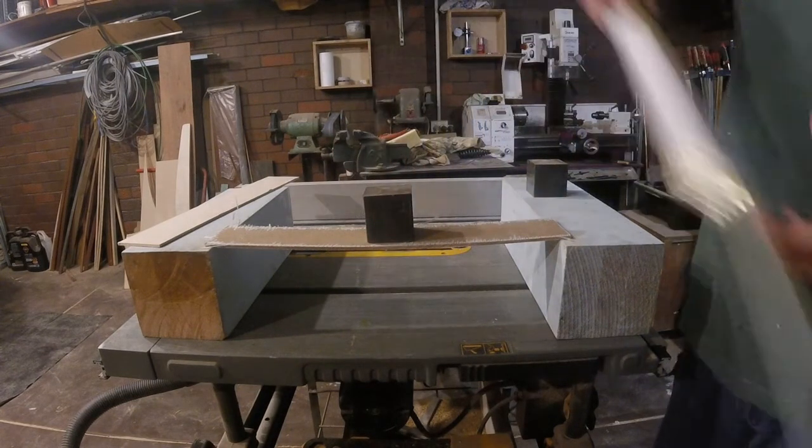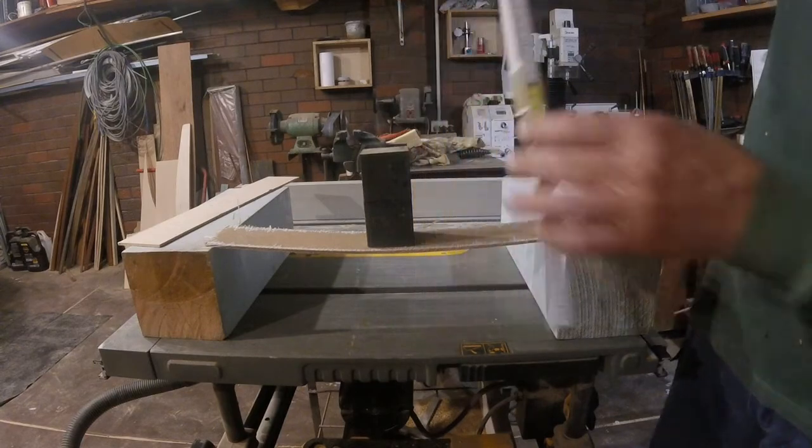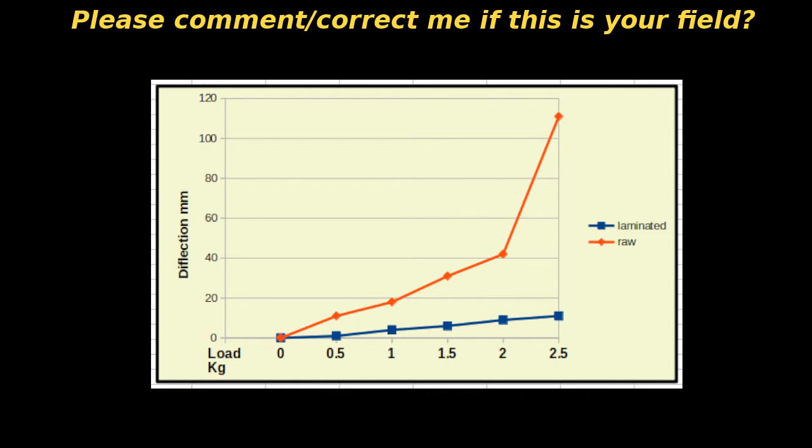With the first kilo on, there was hardly any deflection at all — I was impressed. I went back and added a half-kilo piece of metal scrap to have some half-steps, and made a graph. The laminated MDF is the blue line at the bottom, and the raw MDF without fiberglass is the red line. The red line kicks up between two and two and a half kilos, which suggests it's gone plastic — meaning it doesn't return to its original shape after the load is removed — right at the start of its failure mode.